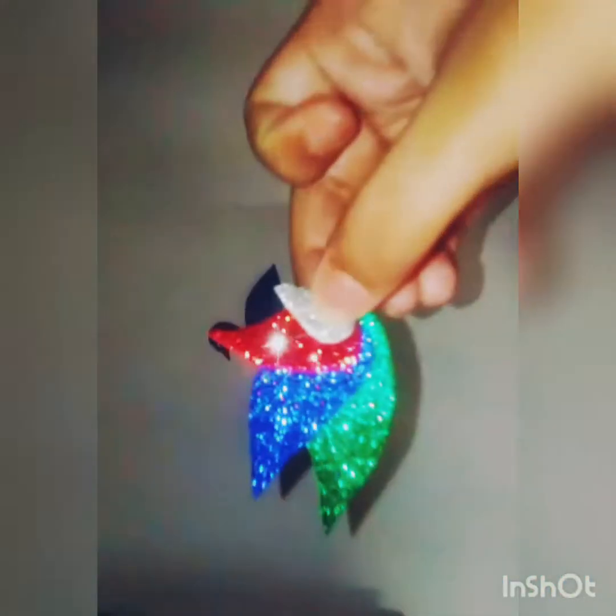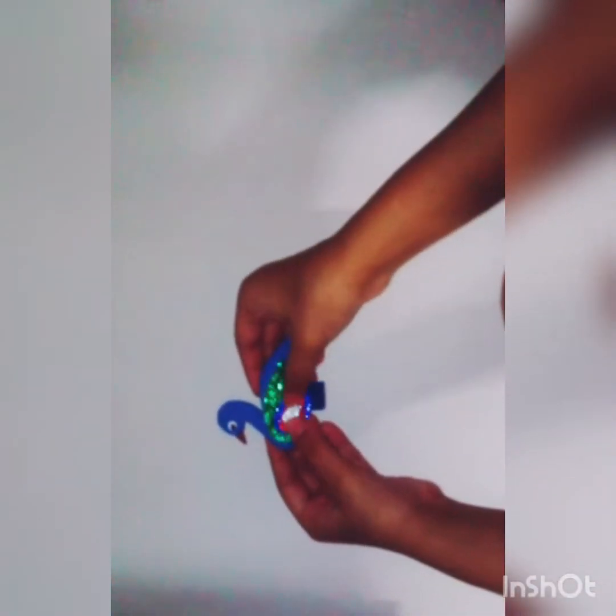Then take a few glittered foam sheets and shape them like feathers and stick them to the peacock using glue. Do the same to the other side of the peacock.